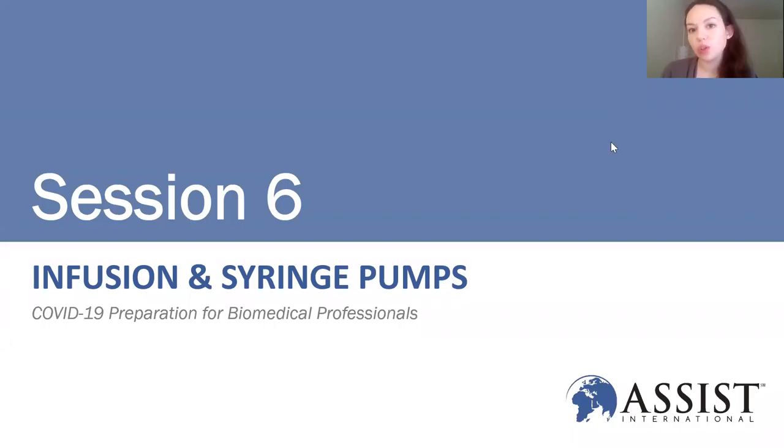Just as a reminder, we are recording these sessions so that you can view them later. This is our sixth session — we're covering infusion and syringe pumps today, and again this is intended as a refresher for biomedical professionals in light of COVID-19.